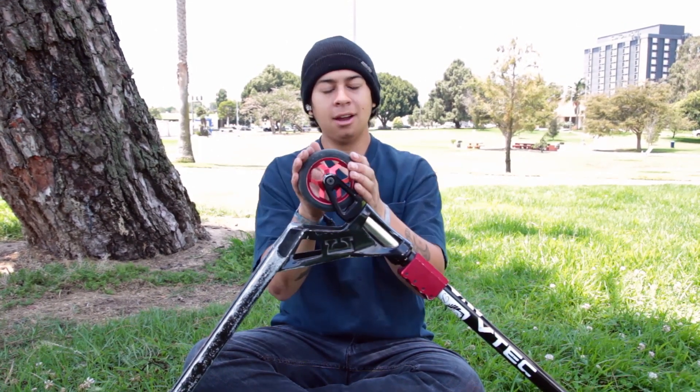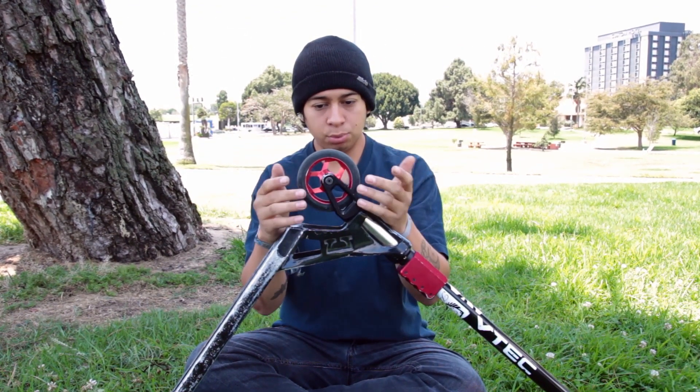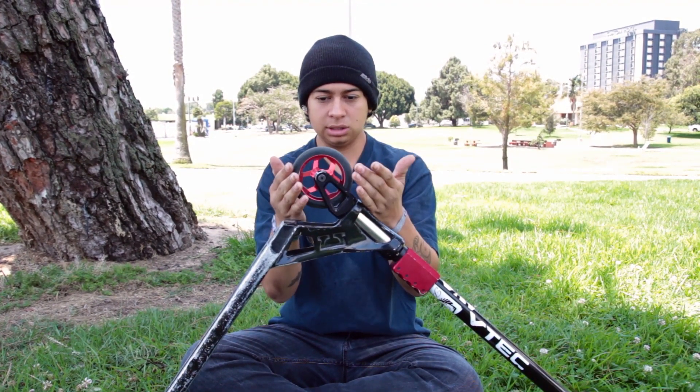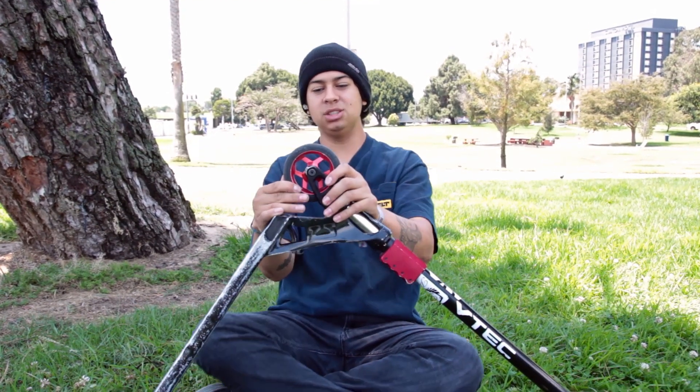Hey guys, Walter here with Vault Pro Scooters at this wonderful park. I'm doing a full review on these Downside Conspiracy V2 wheels. I was pretty stoked to do this review because I was actually close to buying them — I was going to buy the all-black ones, but they went ahead and sent me these red and black ones, which matches my setup.